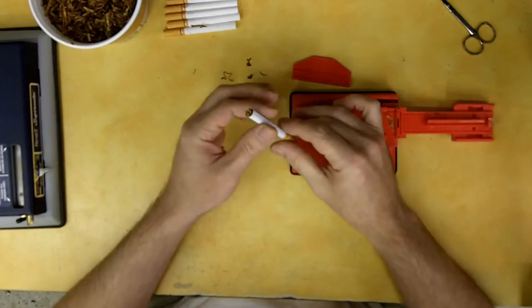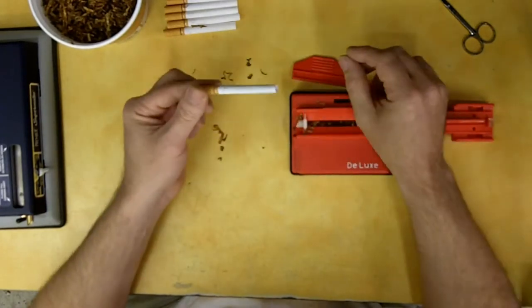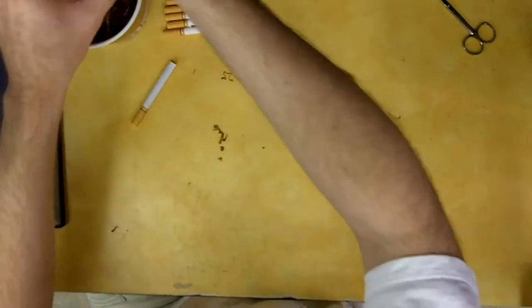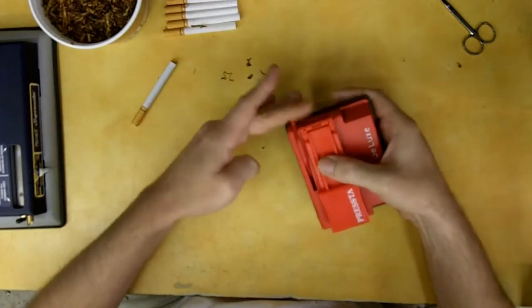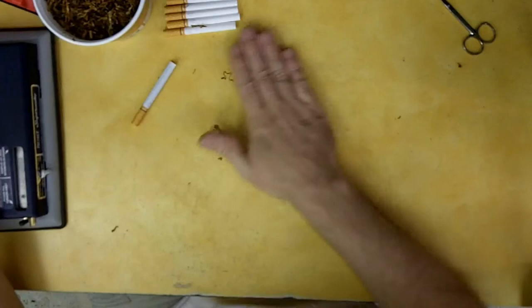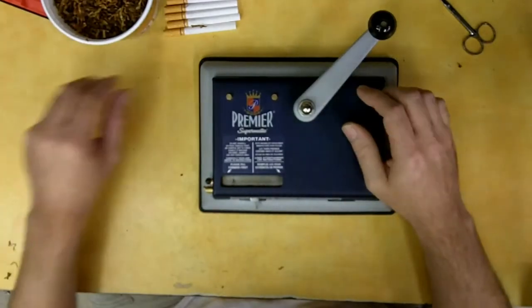Now we have the cigarette packed - give it a few taps on the table and that quick and easy you've got a smoke. These do take a little bit longer, but if you're pinched on cash it won't be long before your savings on cigarettes will justify the cost of a machine like this.